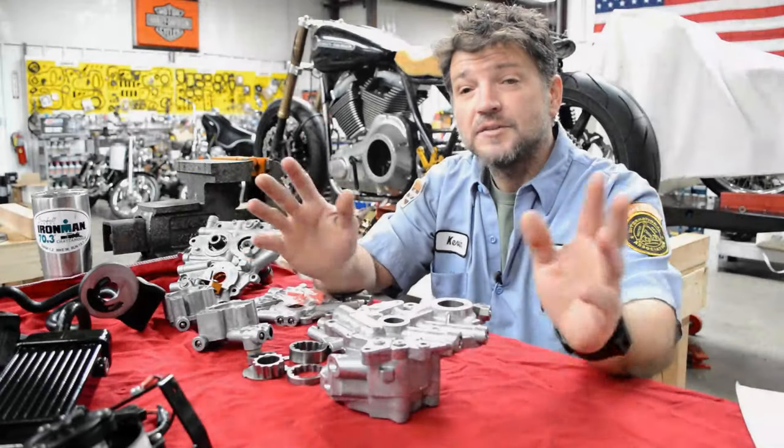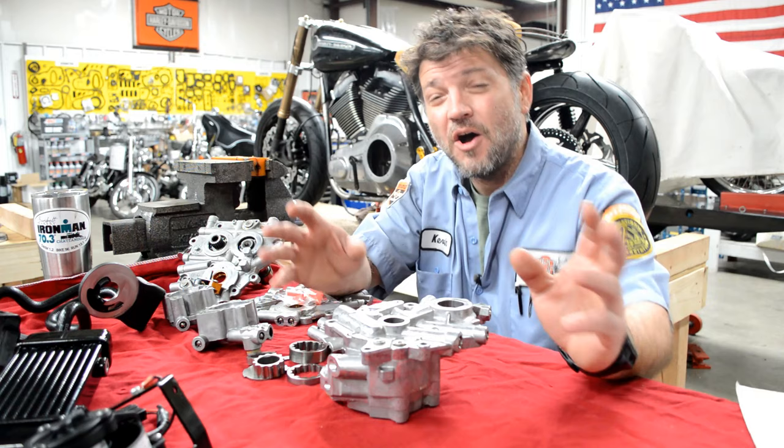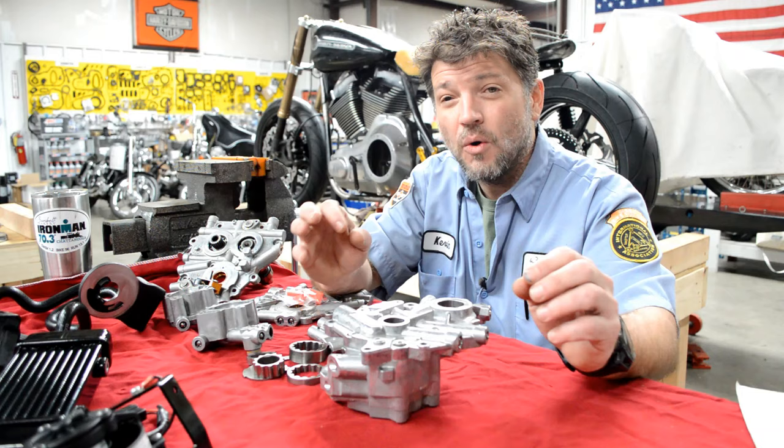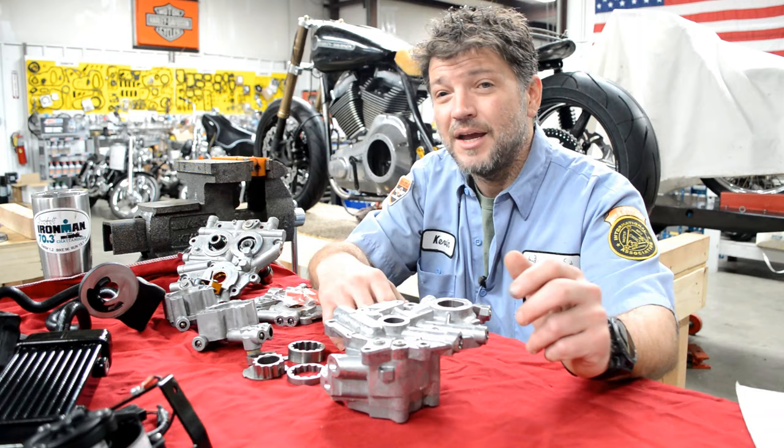Hey guys and gals, Kevin Baxter with Pro Twin Performance in Baxter's Garage back again. Today this is going to be a long one — we're probably going to run about 30 minutes or so — but it's been the long anticipated video about cam plates. We're going to cover oiling systems from twin cam to M8, show you how the oiling system works within the case, cover cam plates, oil pumps, and how you can make stock much better. So stick with us.